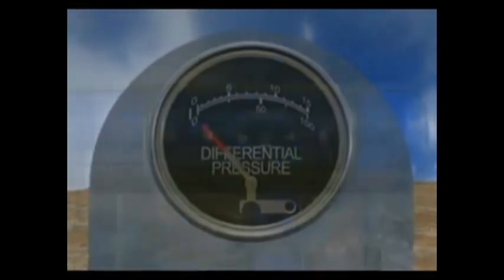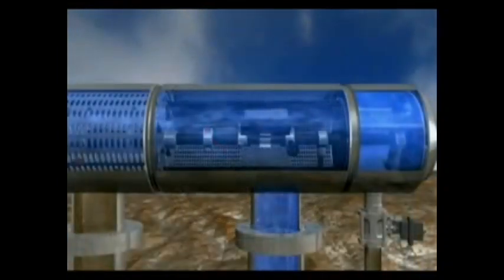At the end of the process, the differential pressure gauge returns to zero, indicating that the screen is clean. The VacClean filter continues to provide clean water to the irrigation system at constant pressure through this brief cleaning operation.